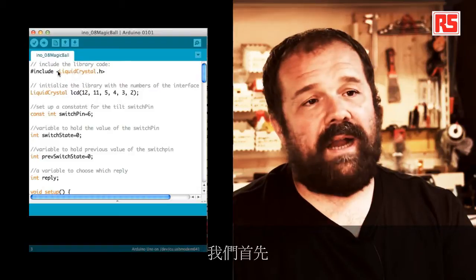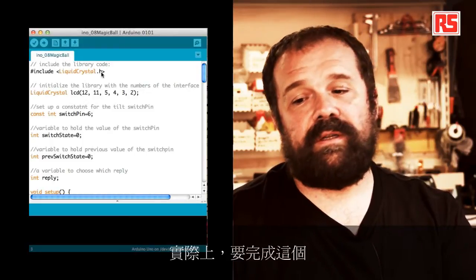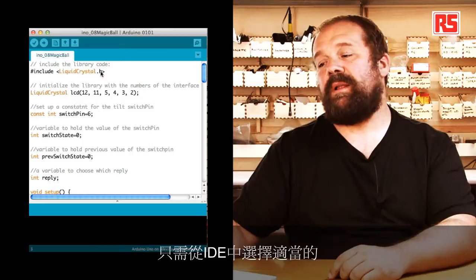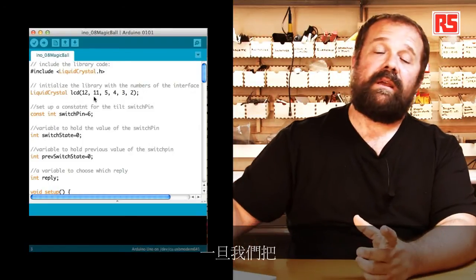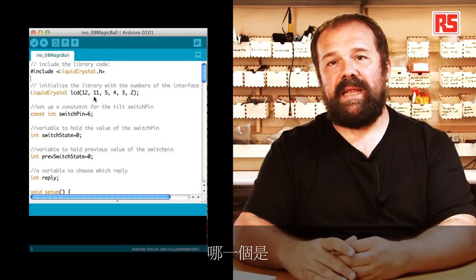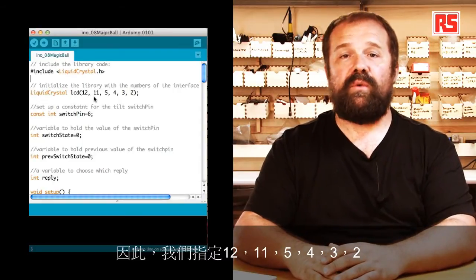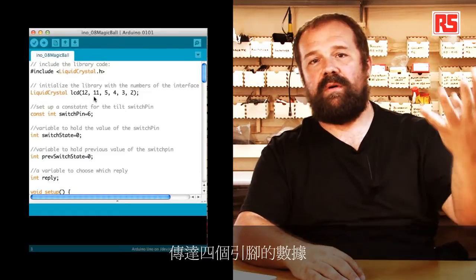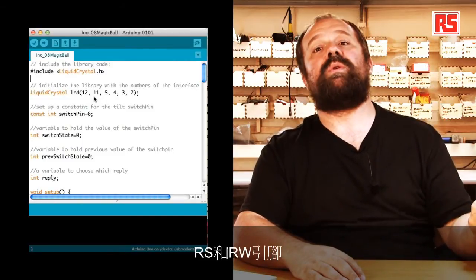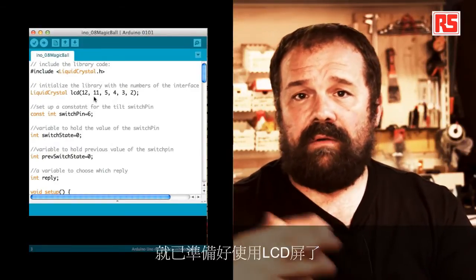Let's look at the code. We start by including the LiquidCrystal library using #include LiquidCrystal.h. This can be done by selecting the appropriate import library menu from the IDE. Once we've included the LiquidCrystal library, we have to tell the library which pins are connected to the LCD — we specify pins 12, 11, 5, 4, 3, and 2. These are the four data pins plus the RS and RW pins used for handshaking and communication between the Arduino and the LCD. Once we've done that, we're ready to use the LCD screen.